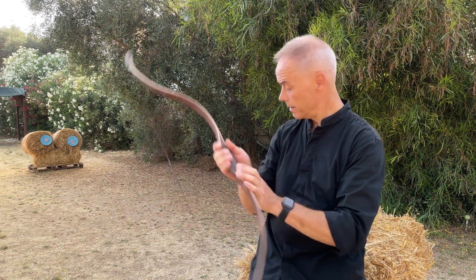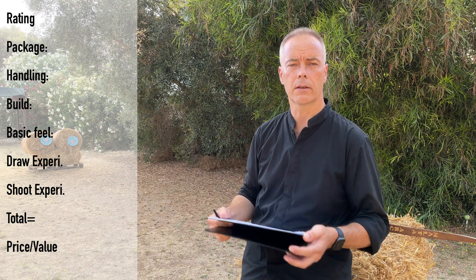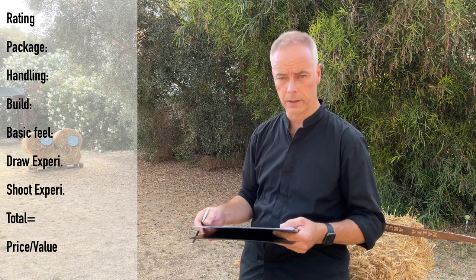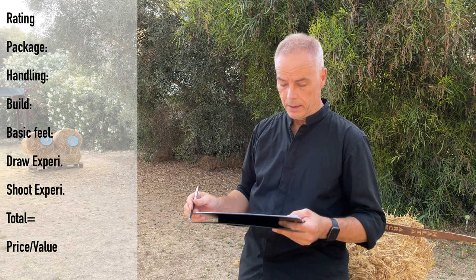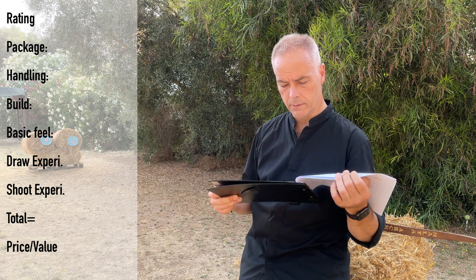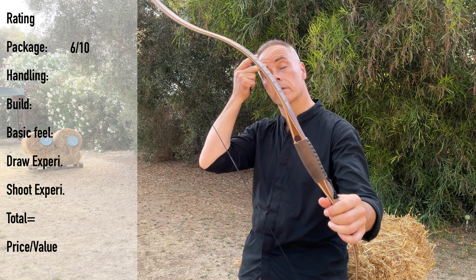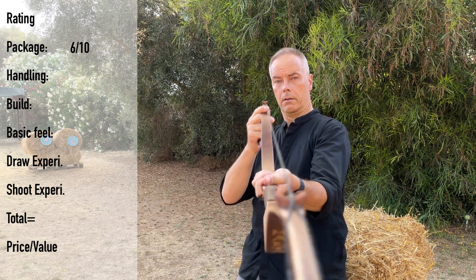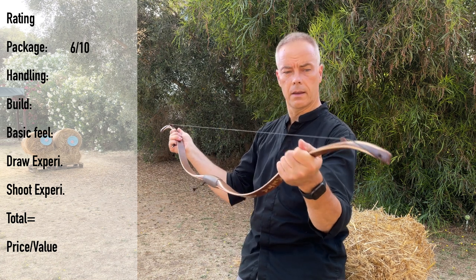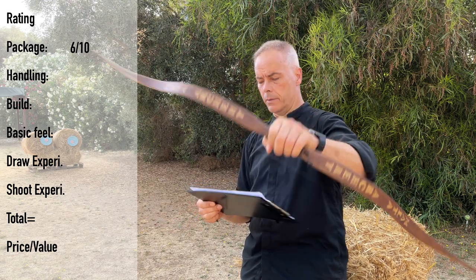Thank you, Sergei. What you get: bow, string, sleeve, and documentation — that's 6 points for packaging. Handling: this bow was very easy to string. With the nice string bridges the bow self-centers and is relatively stiff, so it's easy — not a big thing. Handling gets a 10.